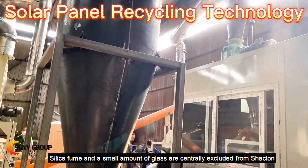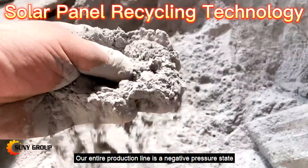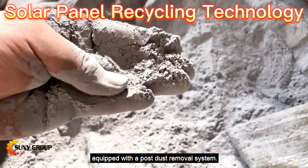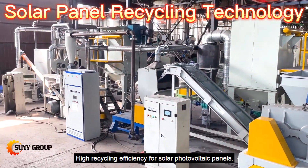Silica fume and a small amount of glass are centrally discharged from the system. The entire production line operates under negative pressure and is equipped with a pulse dust removal system, achieving high recycling efficiency for solar photovoltaic panels.